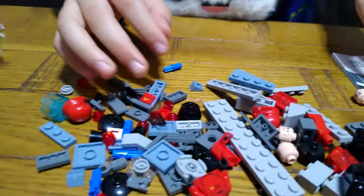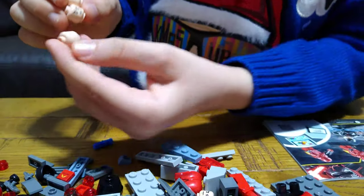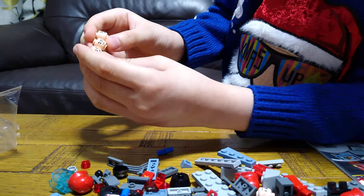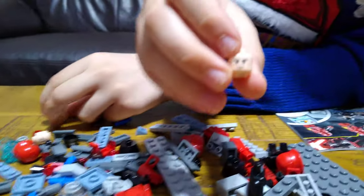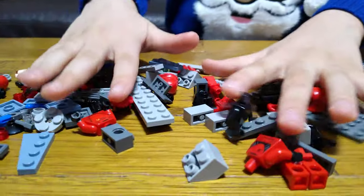Here they are — not many pieces. Comes with four faces: three the exact same for the troopers, and one more angry face for the commander. Here they go.